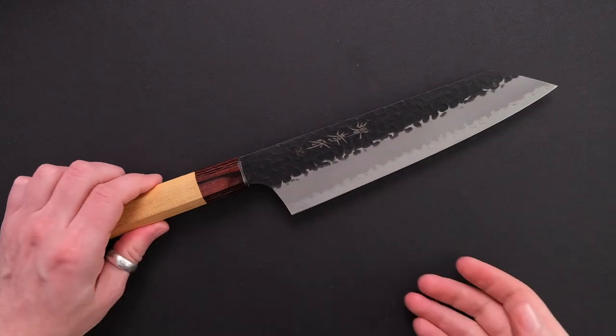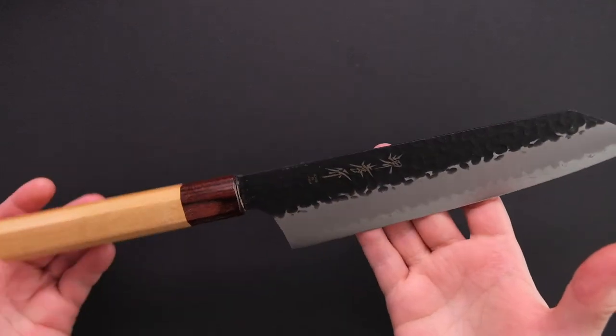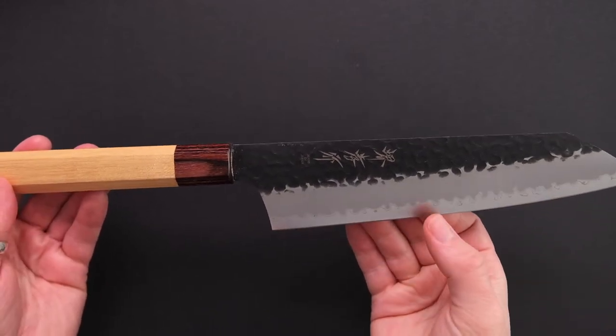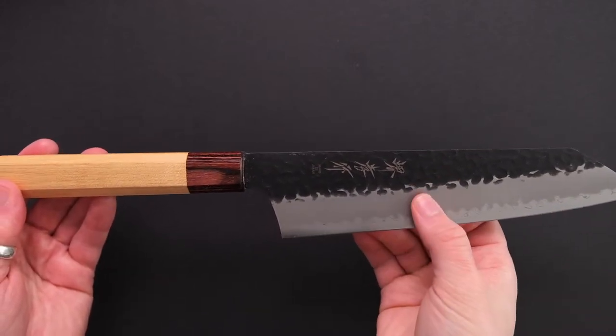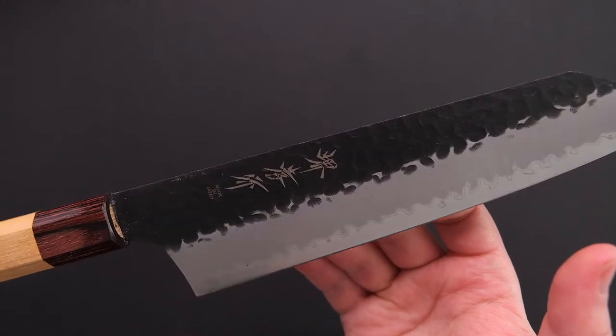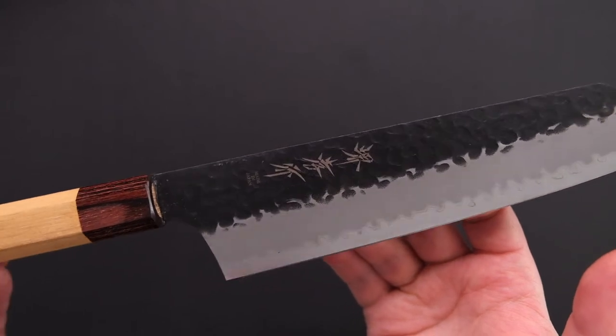What you have here in front of you is a double bevel 190mm Sakai Takayuki Kengata Gyuto with an Aogami Super Core Steel and a stainless steel cladding. The knife also sports a Kurouchi Tsuchime finish and has an HRC value of approximately 65.